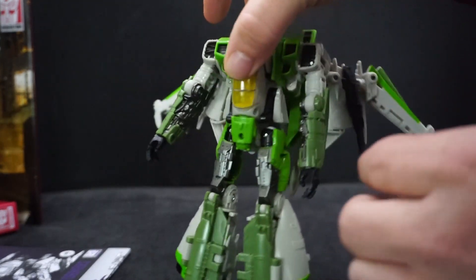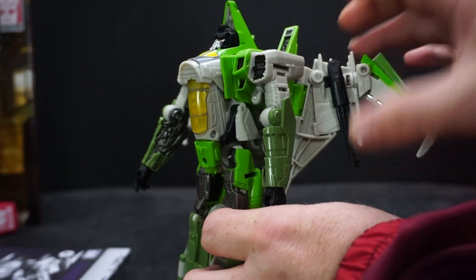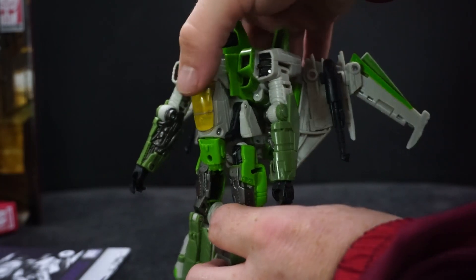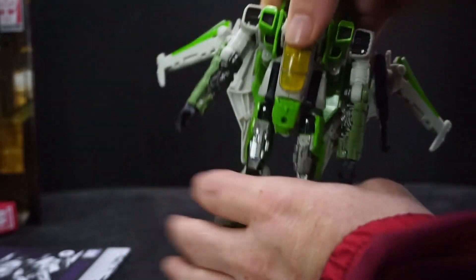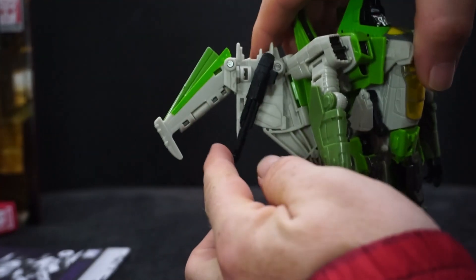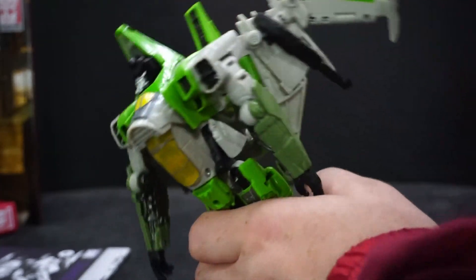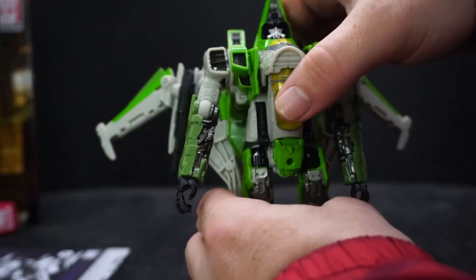The one main thing I don't care for — which could just be my figure — is one of his guns. I think it's a null cannon, but it doesn't stay on. It's super loose. Even when I touch it, it comes right out. The other one is nice and tight, it's not going anywhere on its own unless I actually touch it. But this one — I just shook it and it still moved.